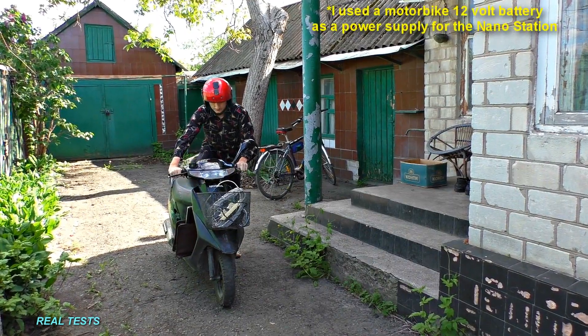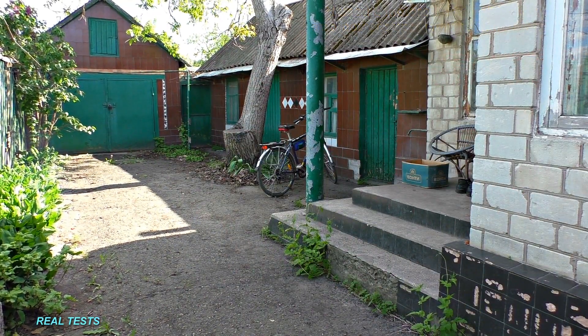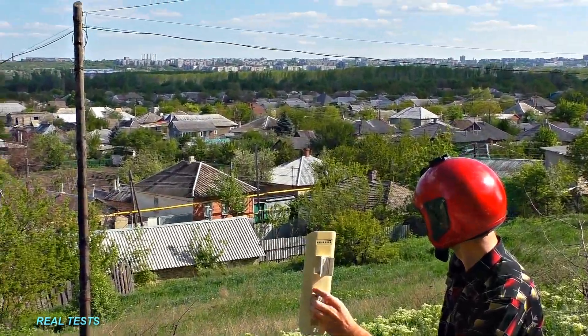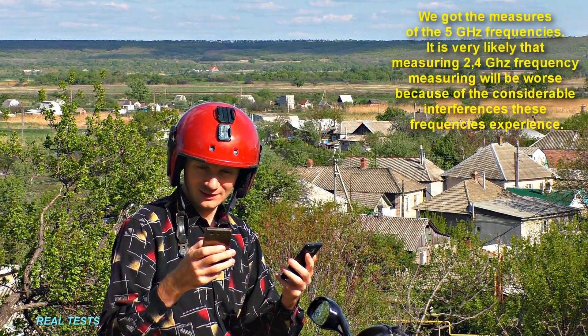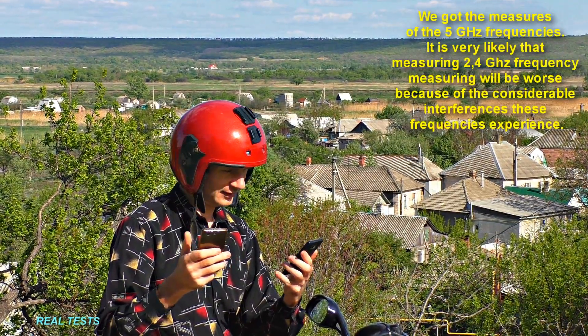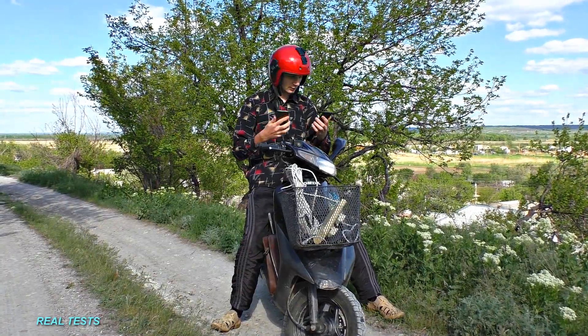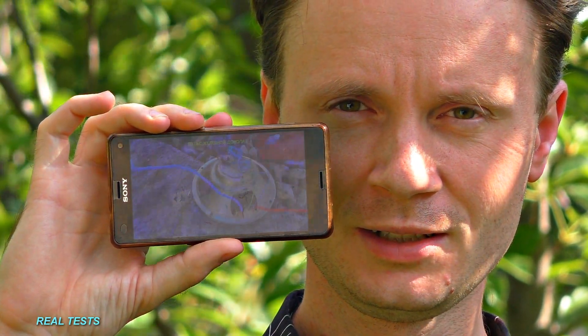Now is the time to test out the hotspots. I took a Nano Station, a laptop, and two smartphones and rode a motorcycle to check out the maximum distance I can access high-speed internet from. The first test was held with line of sight — for this purpose, I attached the hotspot to a 9-floor building. To my surprise, the smartphone could identify the Wi-Fi network even 10 kilometers away from the hotspot, whereas I could connect to the internet on a cheap smartphone up to 300 meters away. The more expensive Sony smartphone could connect up to 1 kilometer away, and the speed was ample to watch a video in HD quality without any interruptions.